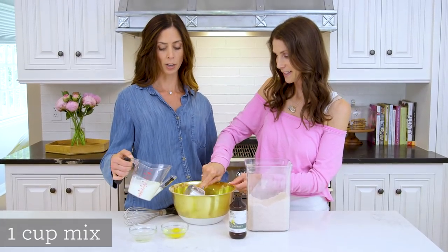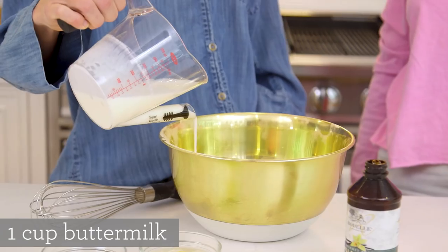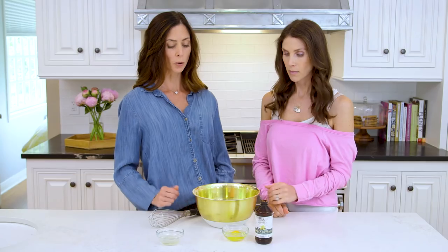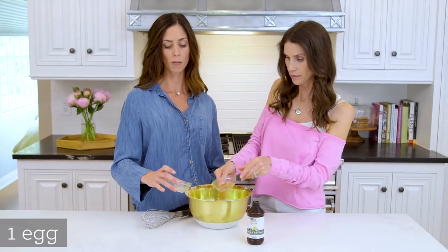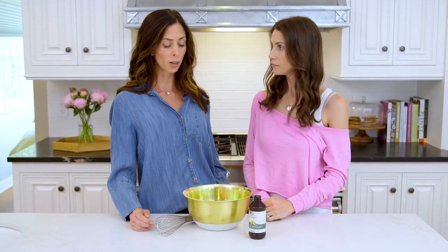To that I'm going to add a cup of buttermilk. And if you don't have buttermilk, you can add a cup of milk with a tablespoon of vinegar. Go ahead and add our egg, and I will add about a tablespoon of the coconut oil. I've made this so many times I usually just wing it and dump it right in. For our final ingredient we're going to go ahead and add a dash of vanilla.